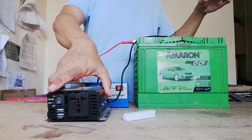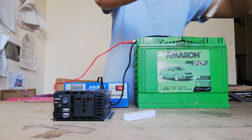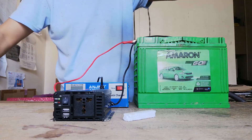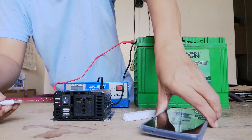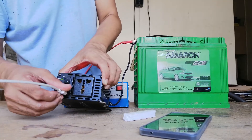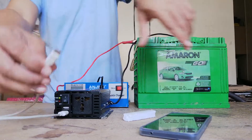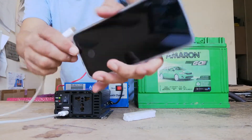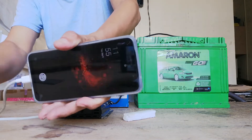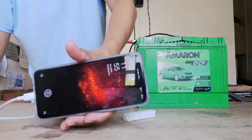Now let's charge our mobile phone. To demonstrate how simple it is, connect the USB cable to the USB port of this power inverter and the other end into the socket of your mobile phone. See, it turned on and it shows it's charging.